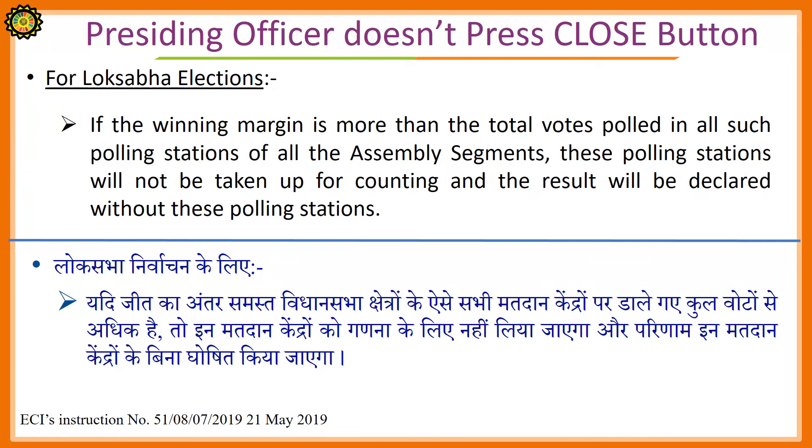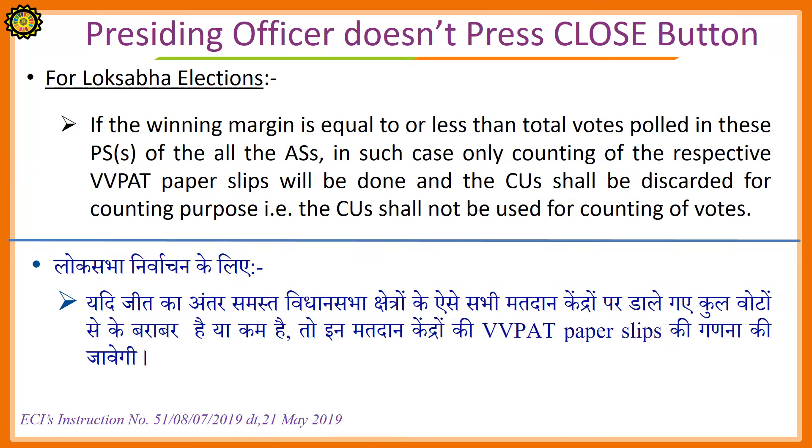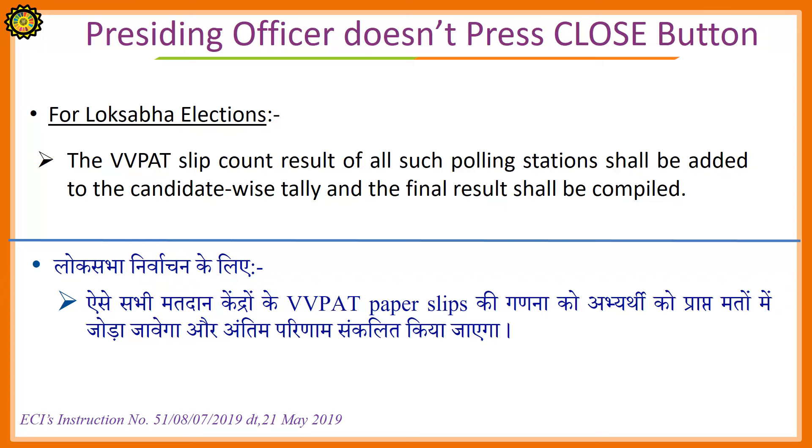For Lok Sabha elections: If the winning margin is more than the total votes polled in all such polling stations of all the assembly segments, these polling stations will not be taken up for counting and the result will be declared without these polling stations. If the winning margin is equal to or less than the total votes polled in these polling stations of all the assembly segments, only counting of the respective VVPAT paper slips will be done and the control unit shall be discarded for counting purposes — that is, the control unit shall not be used for counting of votes. The VVPAT slip count result of all such polling stations shall be added to the candidate-wise tally and a final result shall be compiled.